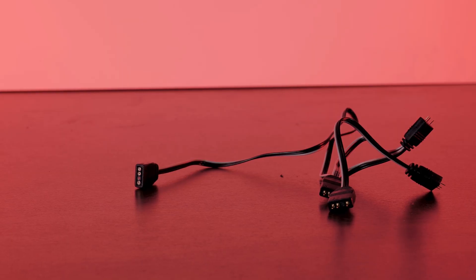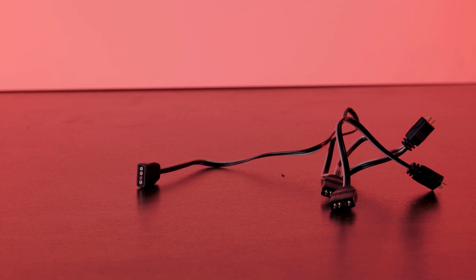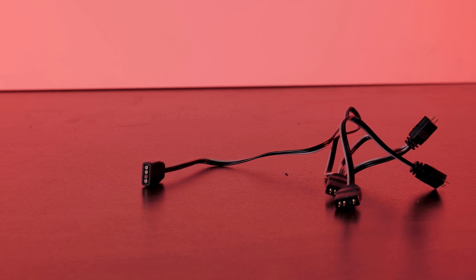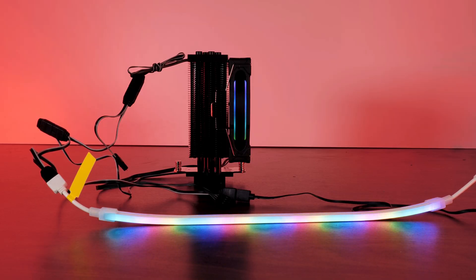A couple of things worth mentioning: there is no RGB controller included, so if your motherboard doesn't have a three-pin RGB header, you'll need an aftermarket controller or a new board. That RGB splitter included is actually pretty future-proof — once you've connected the fan and heat spreader, you still have two spots left, which is great if you plan to run two fans or add a case fan. Akaza also sent over a couple of their RGB strips, and these pair pretty perfectly with the cooler.